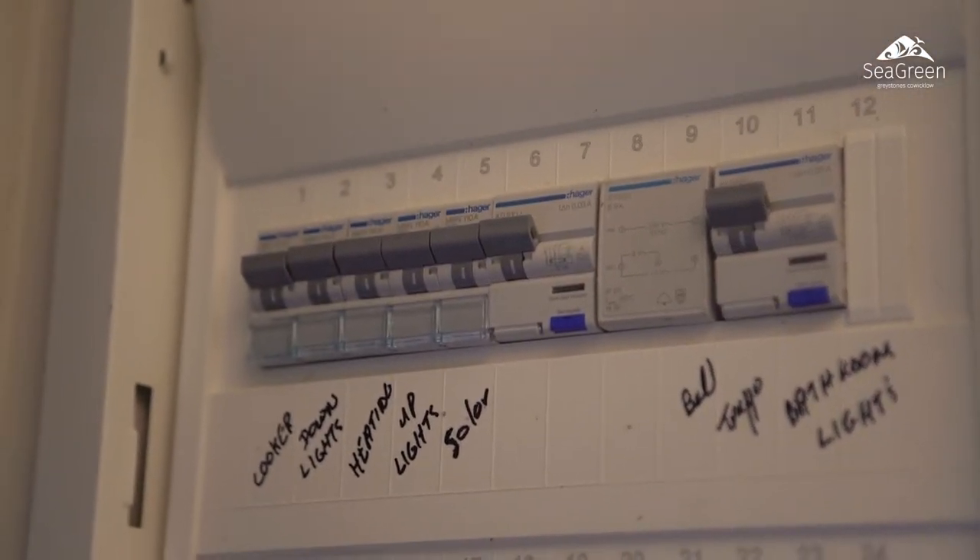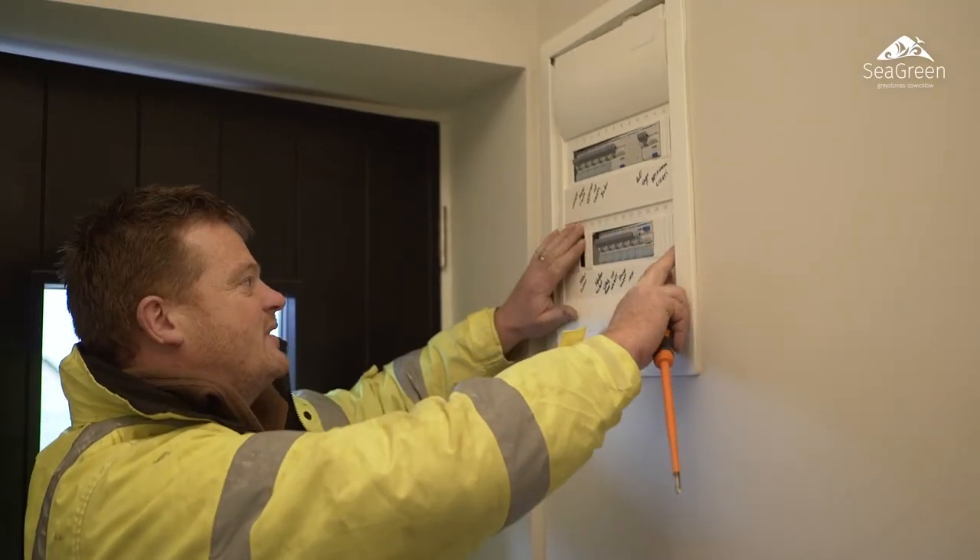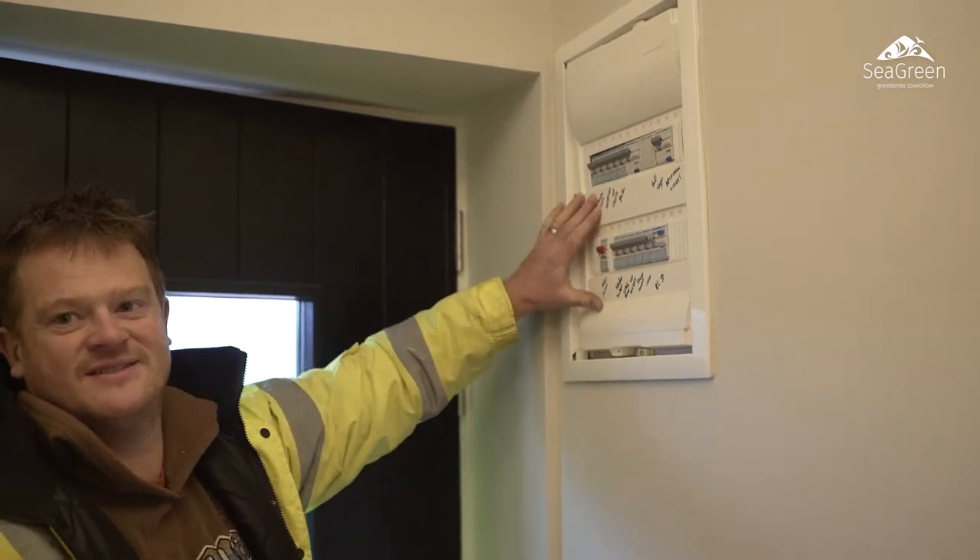I'm John, I'm the electrician here. I'm with Wood Group Homes since 1990 and we're just finishing off the fuse board here. It's a flush mounted fuse board, top of the range, great job.